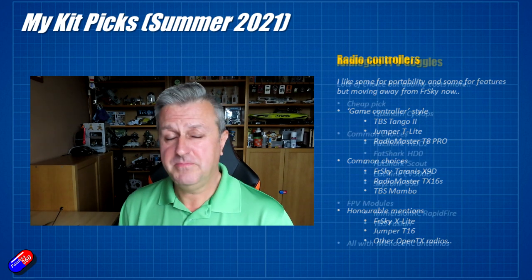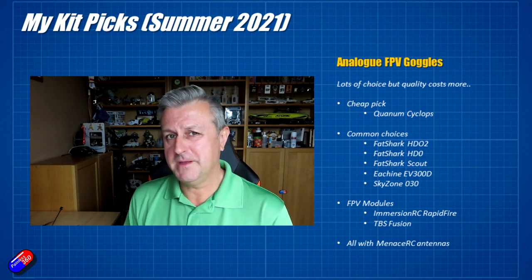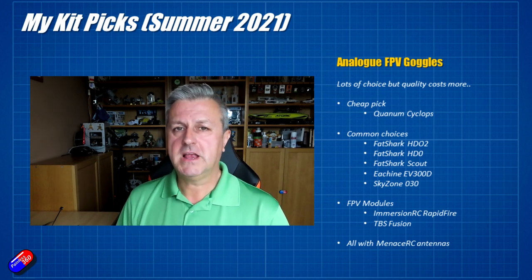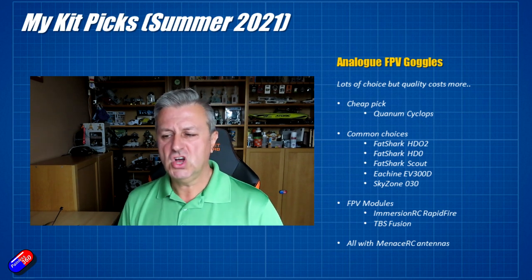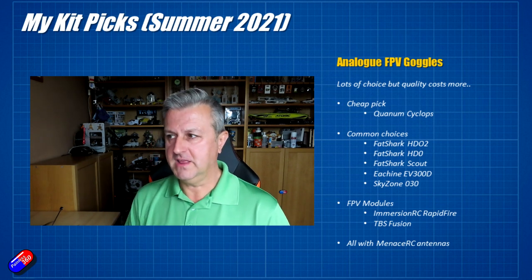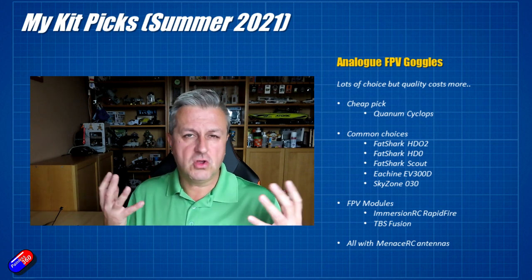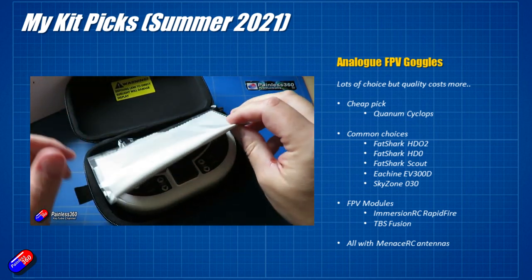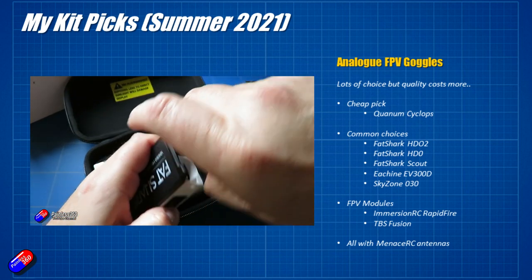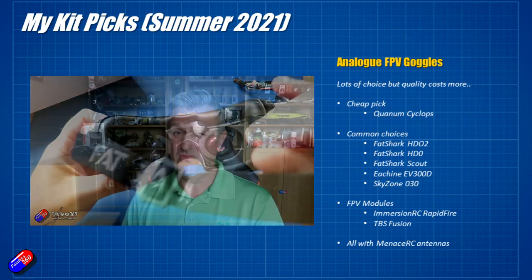Next pick is analog FPV goggles. I've split FPV into two lists as we now have digital stuff to think about as well. For cheap analog FPV, the Quantum Cyclops 2 goggles are cheap as chips and work incredibly well — a fantastic cheap way to get into FPV without breaking the bank. For regular binocular goggles, there are things like the Fat Shark HD02, which is my daily driver — I love the HD02s. The HDOs are still very good. The Fat Shark Scout box goggle is also really good — one of those gems overlooked by the hobby. If you can't get on with binocular goggles, maybe due to sight correction or astigmatism, the Scouts are fantastic.